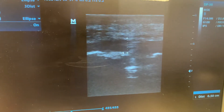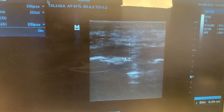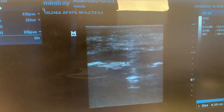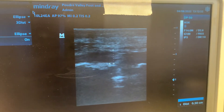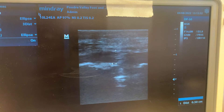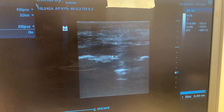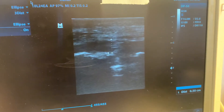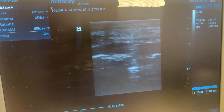His fascia is five millimeters of thickness. Kind of in the four to five millimeter range is what you would expect to be normal if you have no heel pain. The more severe the heel pain, the more severe the thickening is — and his was up to 8.9 before we did the procedure with the regenerative medicine.